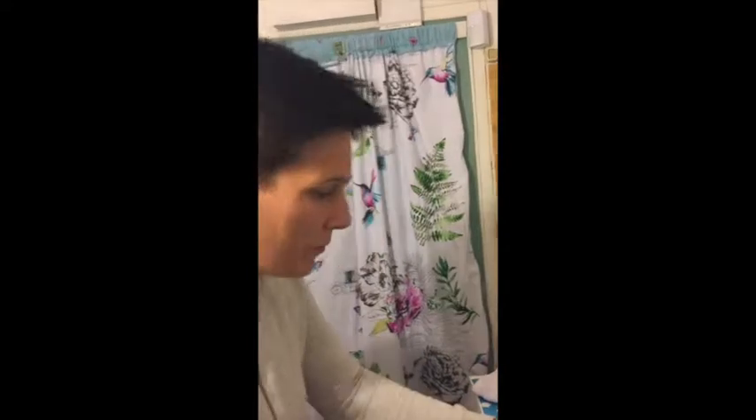Hello, so today we're going to give Harry his first bath. He's 13 weeks old now, and he only came to us last week but we decided now's the time. He's been on his wheel and he's got little poopy boots so we're going to give him his first bath.